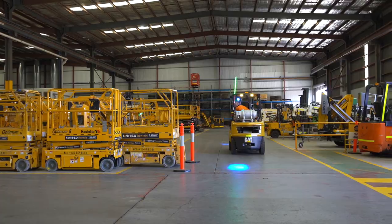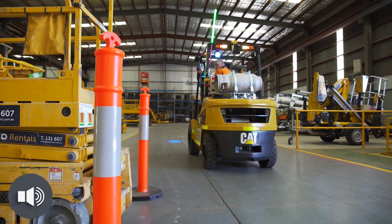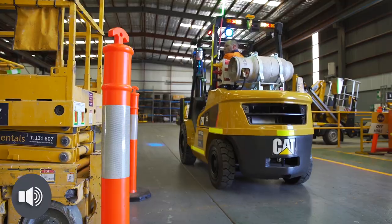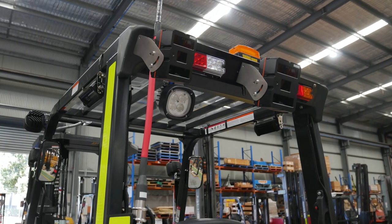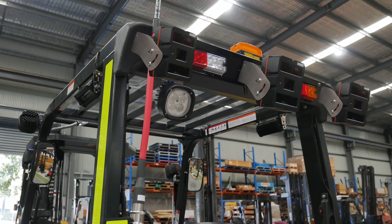Furthermore, reflective markers or stripping can be used to implement effective exclusion zones and alert imminent forklift-to-forklift contact. Multiple sensors can also be retrofitted to forklifts to increase the sensors' field of view.